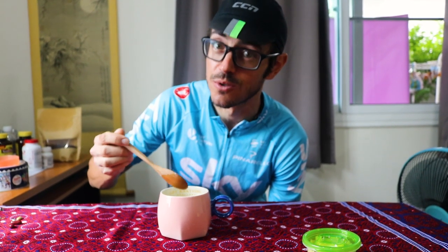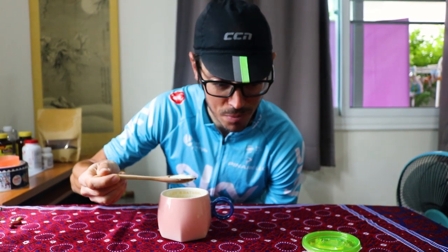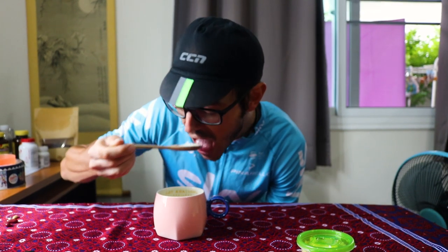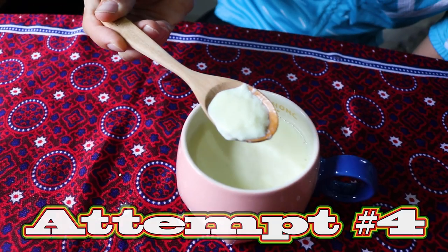That is so soothing though. It's just like a shock at first. It's like a ginger bomb — the ginger crashes into you. How many times I tried this? Four times, and it's perfect right now.